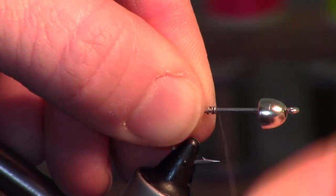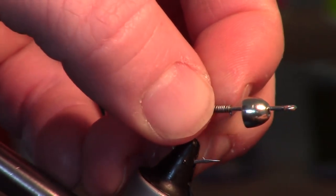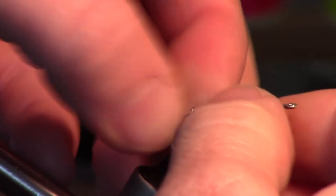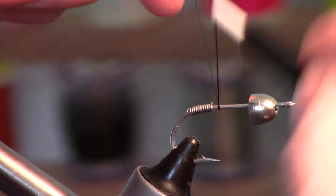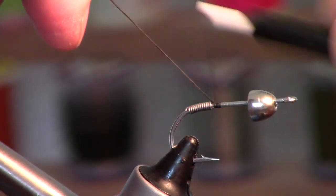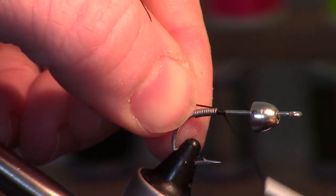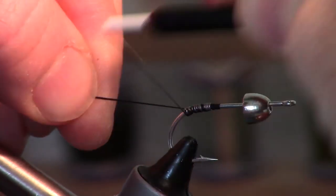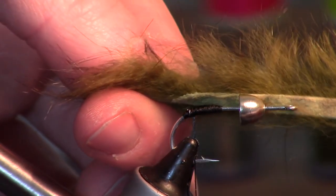I'm going to add a little extra weight, and I want it more even instead of a jigging action, so I'm going to put a little more weight on with this lead wrap towards the back of the fly. The thread is a very thick Danville's Big Fly thread.